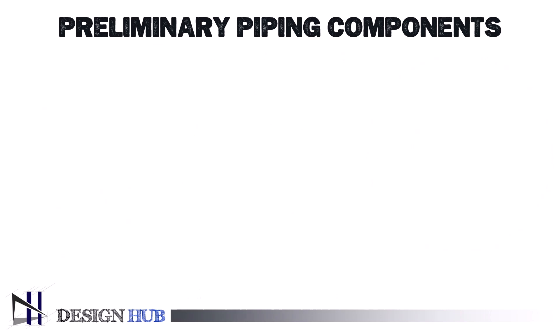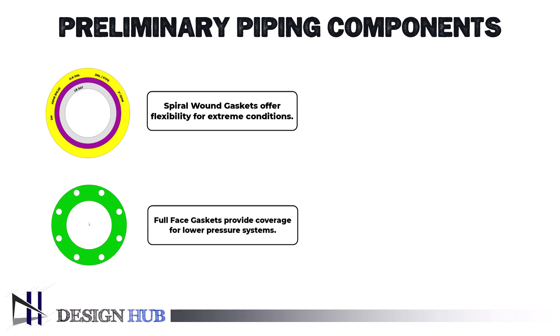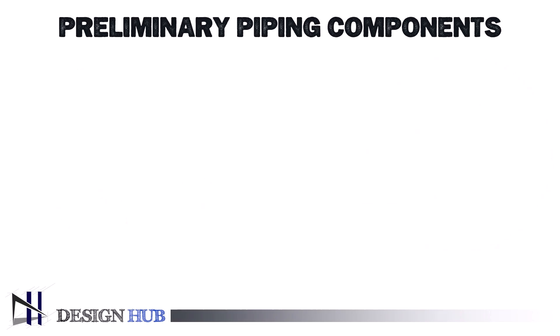To sum it up: spiral wound gaskets offer flexibility for extreme conditions, full-face gaskets provide coverage for lower pressure systems, and ring gaskets focus sealing power on high-pressure flanges. Choosing the right gasket for your ASME flange can make all the difference in the safety and efficiency of your piping system. If you found this video helpful, don't forget to like, share, and subscribe for more engineering insights. Thanks for watching, and see you next time. Until then, learn in advance.